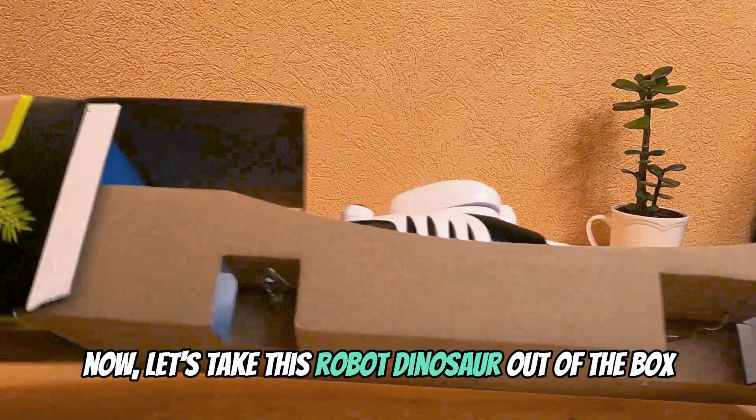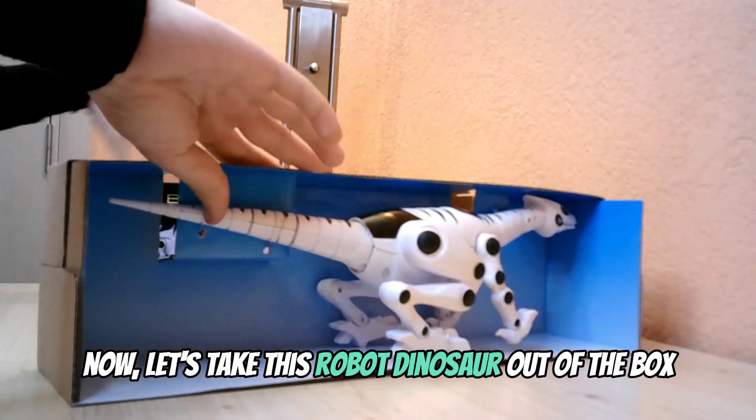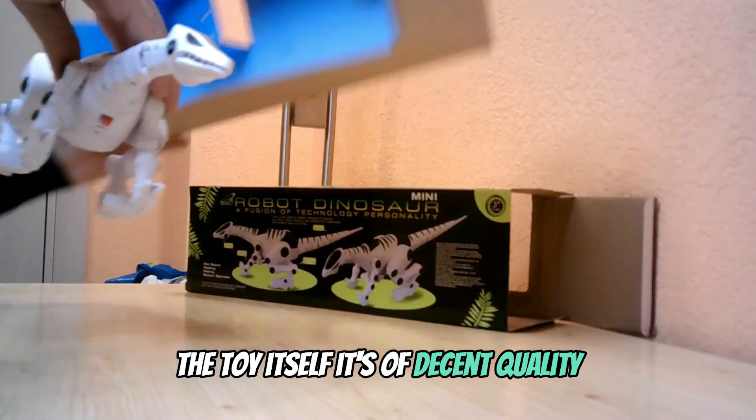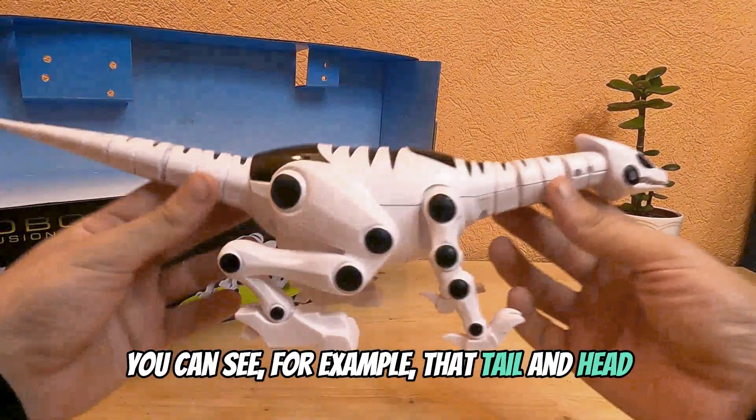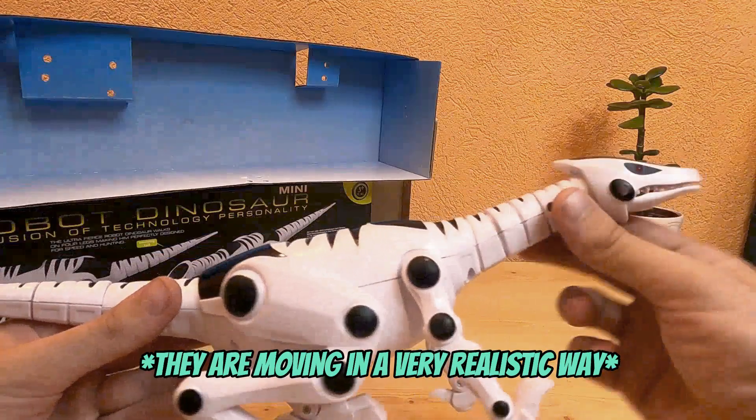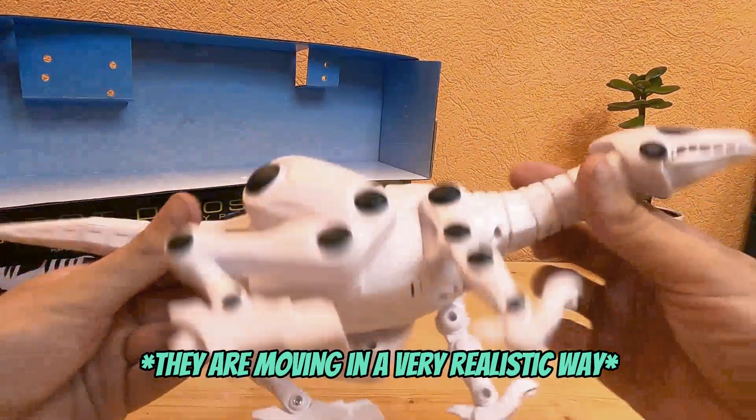Now let's take this robot dinosaur out of the box. The toy itself is of decent quality. You can see for example that the tail and head are moving in a very realistic way.